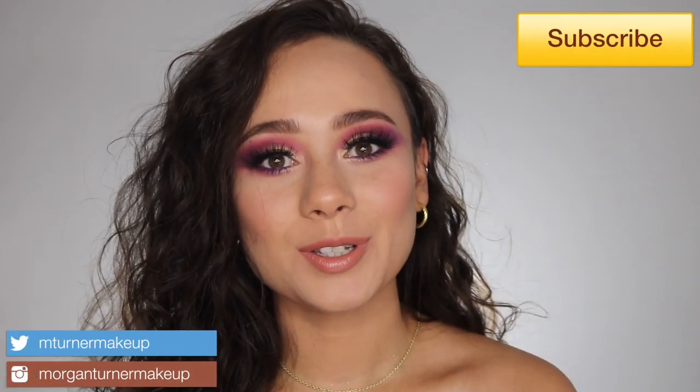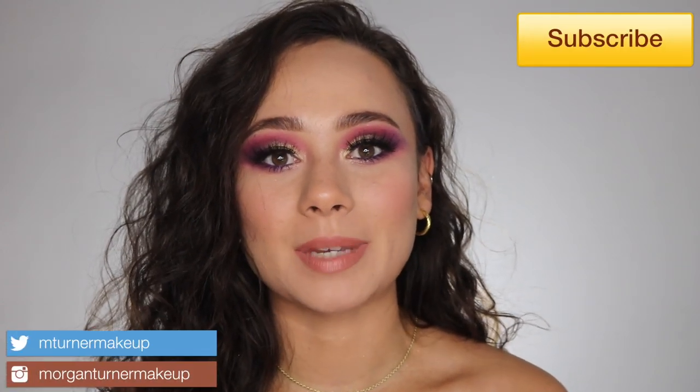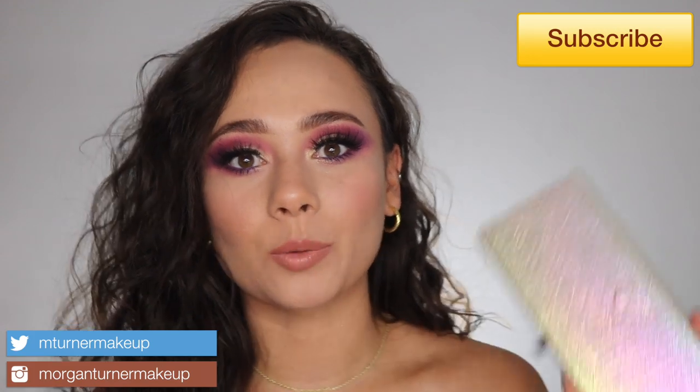Hi guys, what is up? Welcome to my channel. So for today's video, I am going to be talking about my experiences with the new Anastasia Beverly Hills and Jackie Aina palette. So if you are interested in hearing my thoughts, seeing this tutorial, as well as a neutral look, then just keep watching.